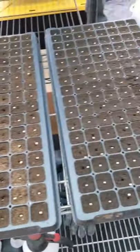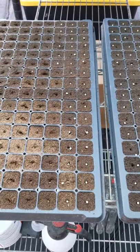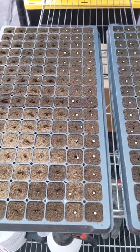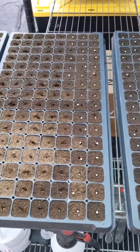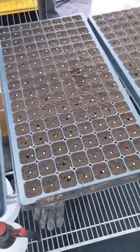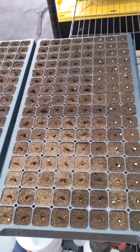We only have to do about four of these trays a week, so it's not that labor intensive when it all comes down to it. Maybe if we scale up, we'll have to get a more commercial alternative to save some labor. But as it stands now, it only takes about 10 minutes to plant everything we need for the week, so it's not a big deal.